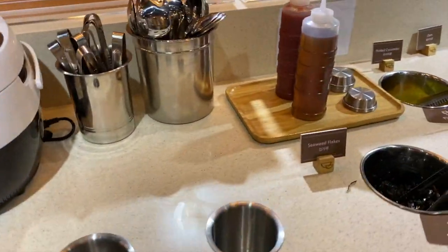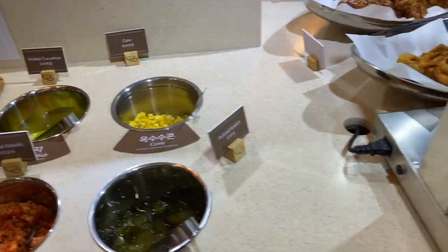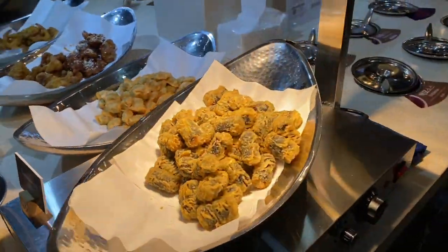And since Duki isn't just about Tokboki, meron din dito yung ingredients for fried rice. Tapos yung katabi naman niya is yung fried foods such as french fries, fried shrimp, and then may chicken, mandu.